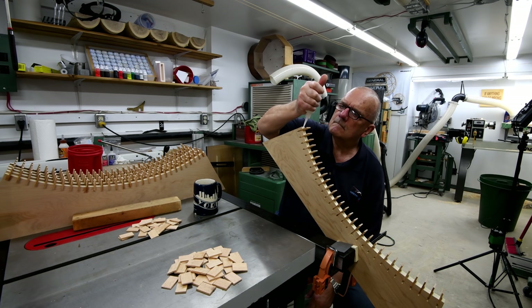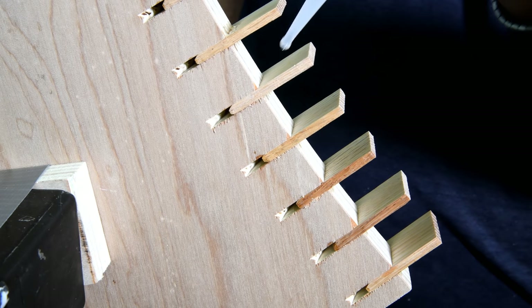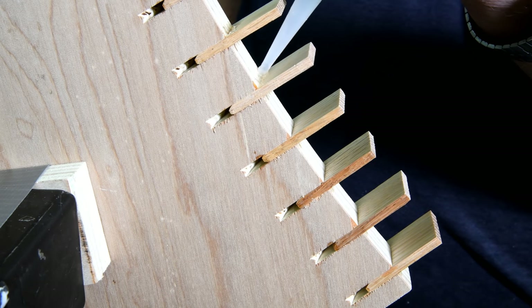We're pretty near done — just a few more to glue in. But when I say we're pretty near done, I only mean we're nearly done gluing the teeth in. We are nowhere near done with this project.